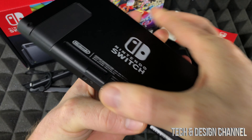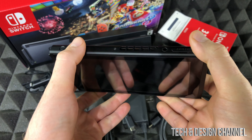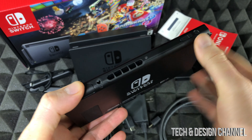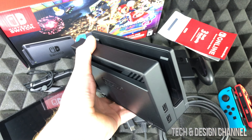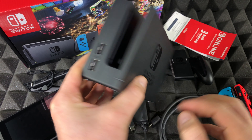By the way, you don't need a TV to play Nintendo Switch — that's the whole point of it. You can hook it up to your TV, but this right here acts as our tablet, essentially. We can just play everything right here without hooking it up to the TV at all.